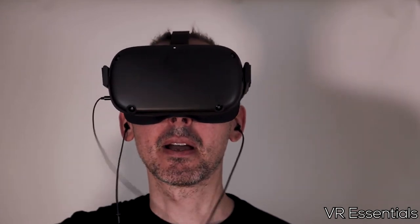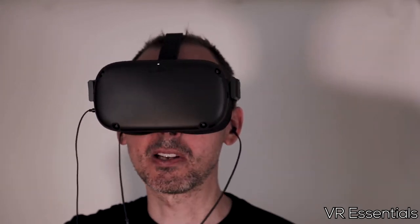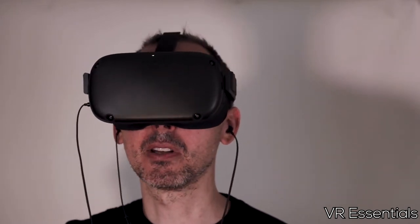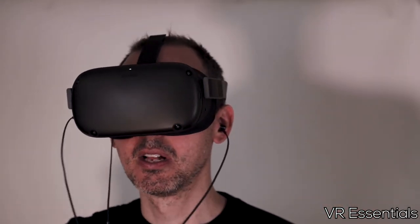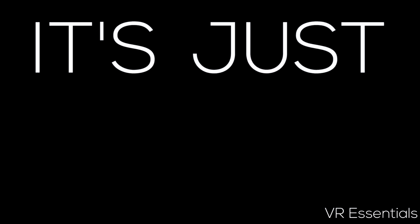When you're playing the Oculus Quest especially, it's very much a game-intensive headset and a lot of the games you're playing are very active, so you're moving your hands a lot. Having this wire dangling or tucked inside your shirt is just not practical whatsoever.